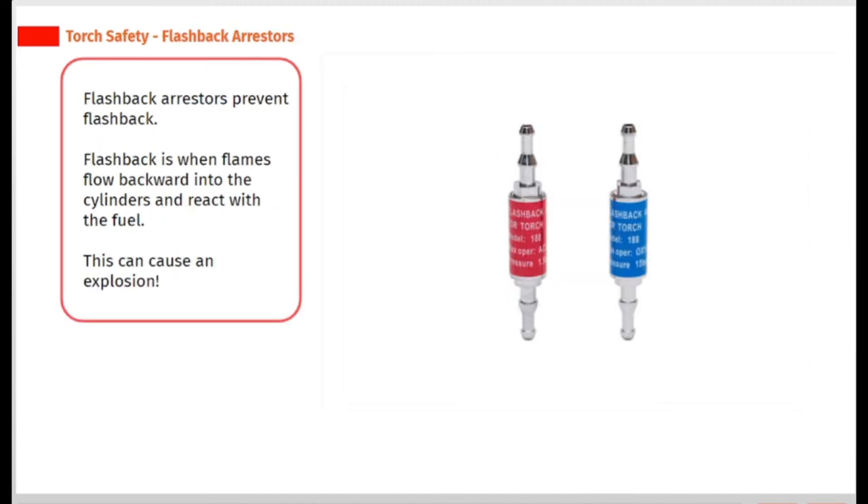Flashback arresters prevent flashback. Flashback is when flames flow backward into the cylinders and react with the fuel. This can cause an explosion.